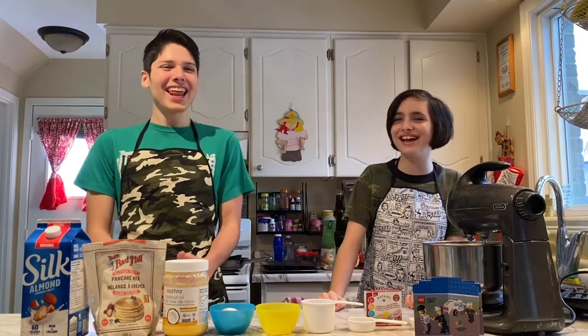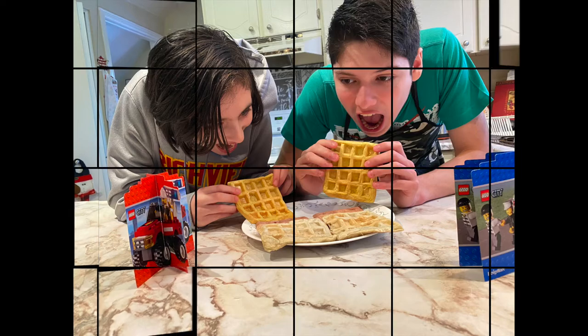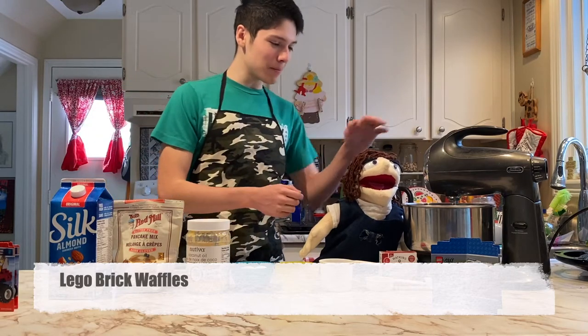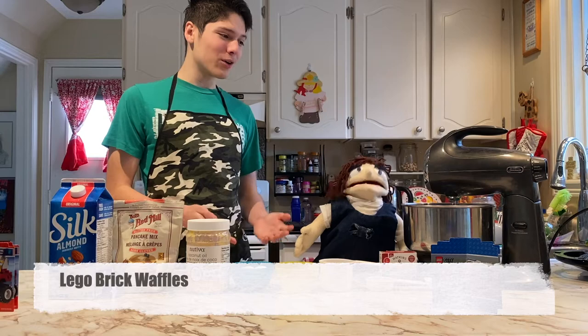Hello! Today we're making Lego Brick Waffles! Hey guys, welcome to O-Crafts Cooking with us. So we're doing Max and Puppet Marilyn here. We're going to be cooking, and today we're making Lego Brick Waffles!